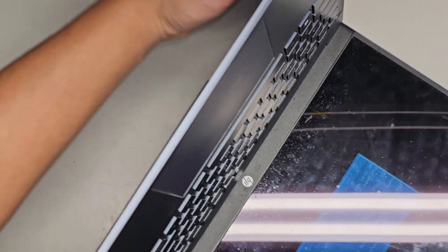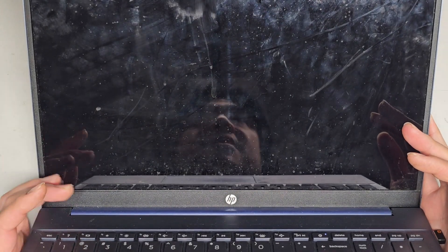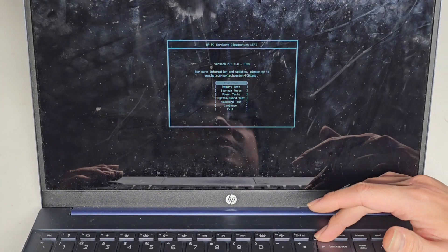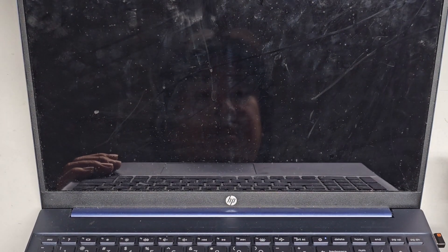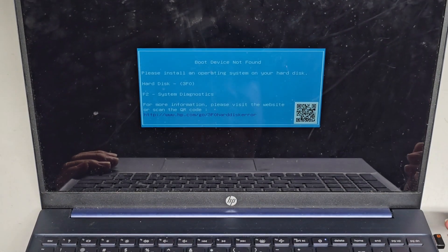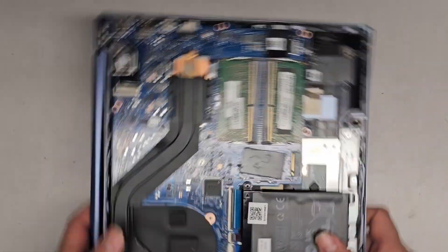It went straight to 'boot devices not found,' so I'm very sure that the SSD is the issue, because everything else seems to be good. I'm going to power this off and then power it on again just to make sure. It's powering on — yep, goes straight to that. So I'm going to let the customer know we're most likely going to put a new SSD, reinstall Windows from scratch, and then the computer should be good.